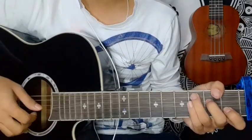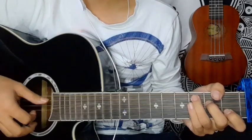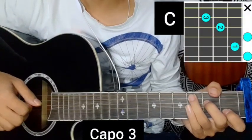Hello guys, today we are going to do a lesson by Pujan Rai. I am going to cover this lesson using the third fret. On the third fret, we will go to C on the guitar.